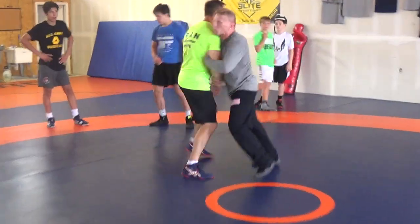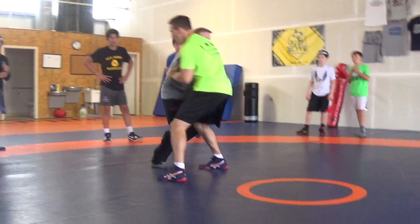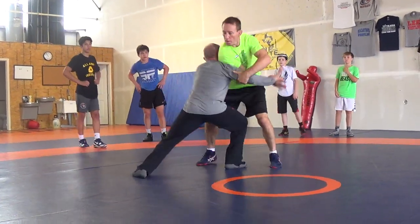Yesterday we did this — we did two-on-one wrestling here. I moved this way, he faced me, I said I'm running here and I went violent.